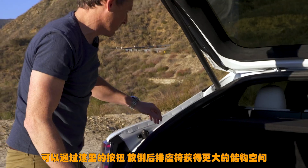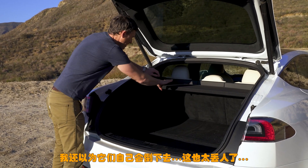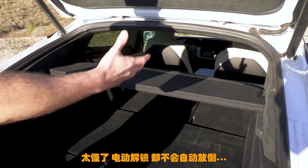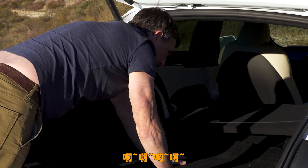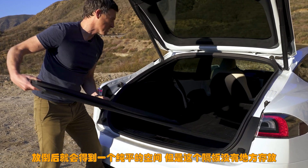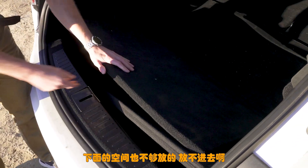The seats are electrically released but they don't go down by themselves, which is frustrating. When they do go down you get a continuous flat load floor which is good, but the false floor section won't fit back underneath once the seats are folded. And that brings me on to five annoying things about the Tesla Model S.